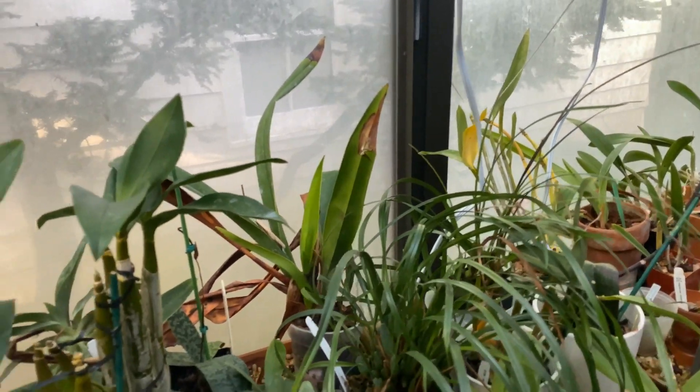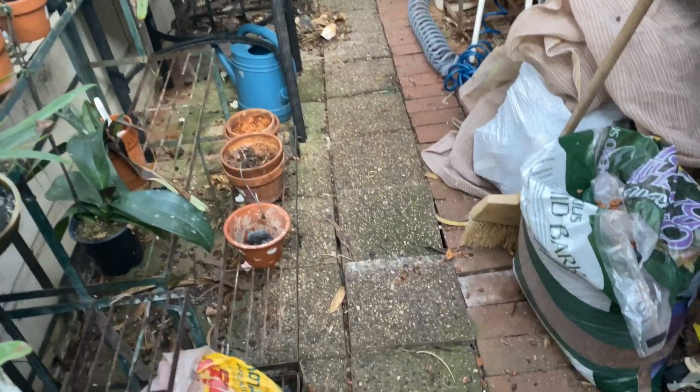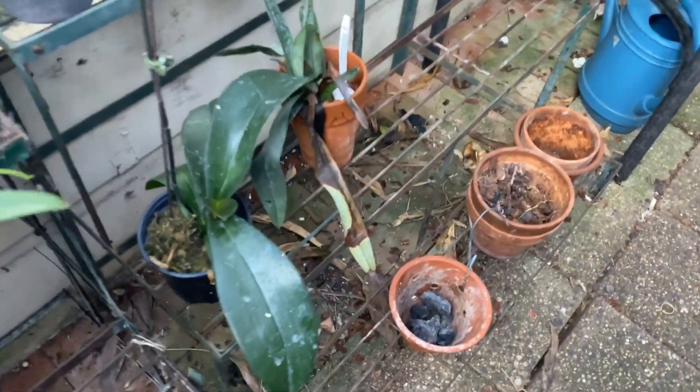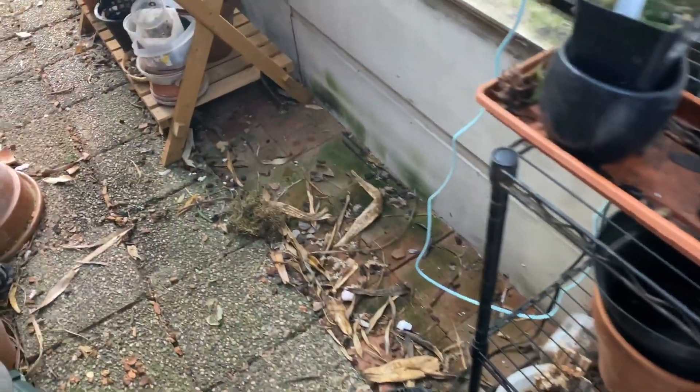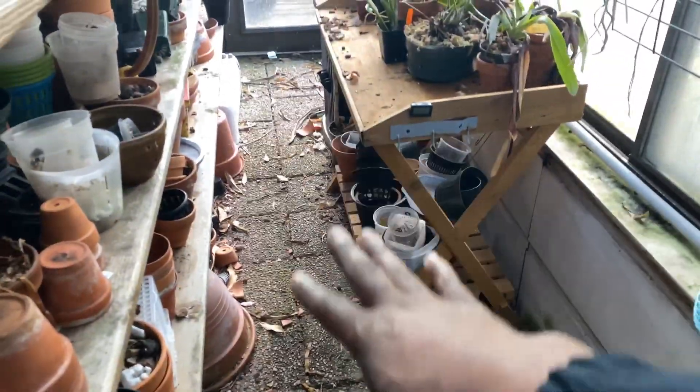Good morning everybody and welcome back. As you can see, I have not vacuumed in here — this will happen after I get off work today. This is the result of — and honestly it looks bad but it's not as bad — because there was a rack there, so that was all in the rack. This is just done in the process of moving plants out.